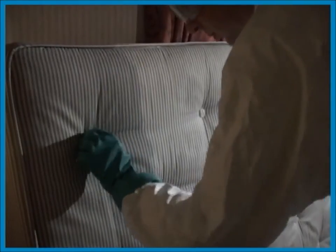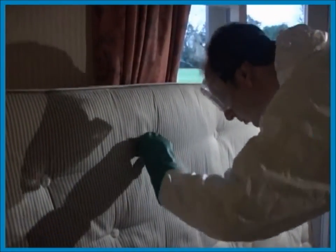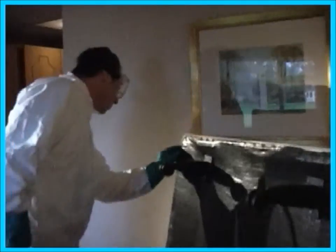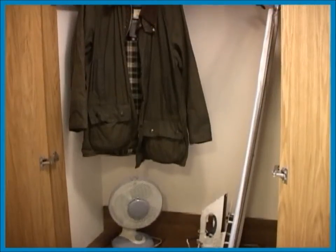Bed bugs tend to shelter in dark locations and want to be as close as possible to their hosts — the inhabitants of the bed. That's why it's important to carry out a thorough inspection before treatment. Concentrate on cracks and crevices in bed frames, the bases of the beds, mattresses especially the beading and seams, headboards, wall-floor junctions, soft furnishings in the room, and cupboards.